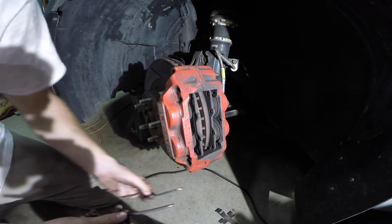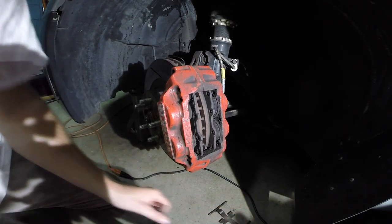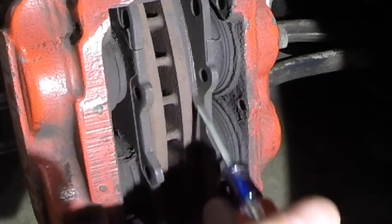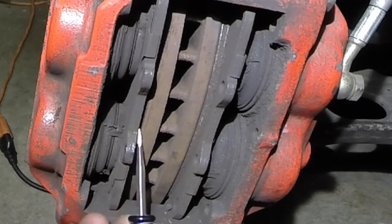Same thing with the pins — put them on the ground the way they came out. I can point out how thin my pad is: this is the meat right here that gets worn down onto the rotor over time. You can barely see anything there, so this definitely needed to be changed.